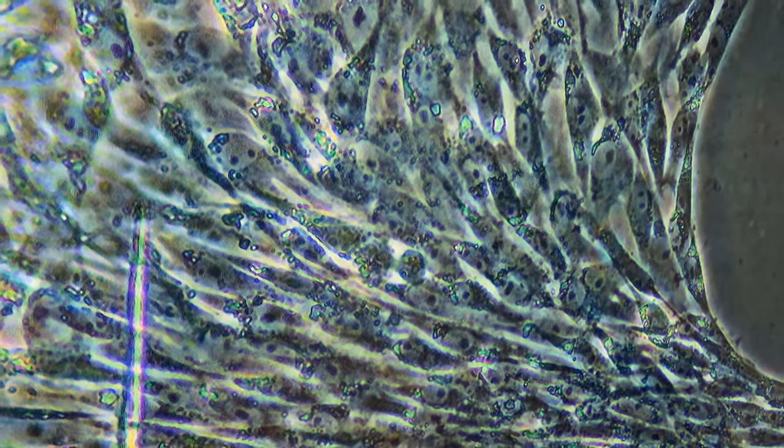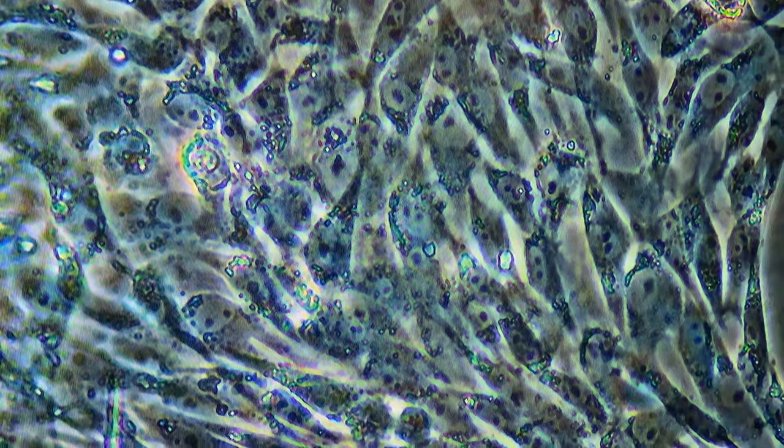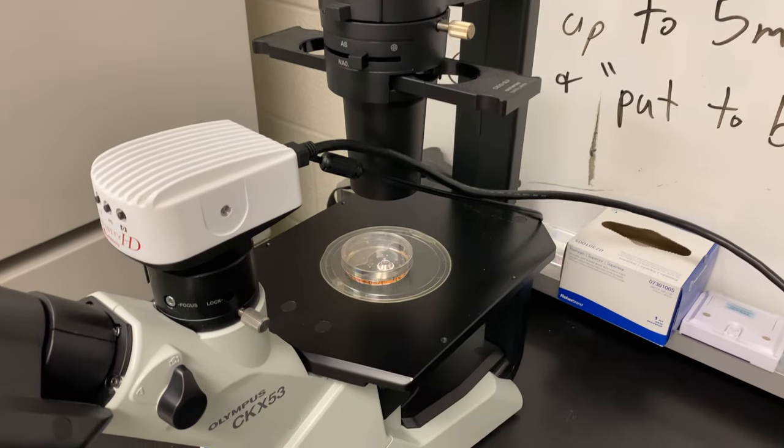Zooming in at medium magnification, you can see the explant and the cells a bit better, and you can start to see nuclei here. At high magnification, now only time will tell if this will become a continuous cell line. These cells are senescent and may not survive after a couple of days. If the cells do not transform, they will all die — that's the nature of primary culture. It's not as easy as it looks.